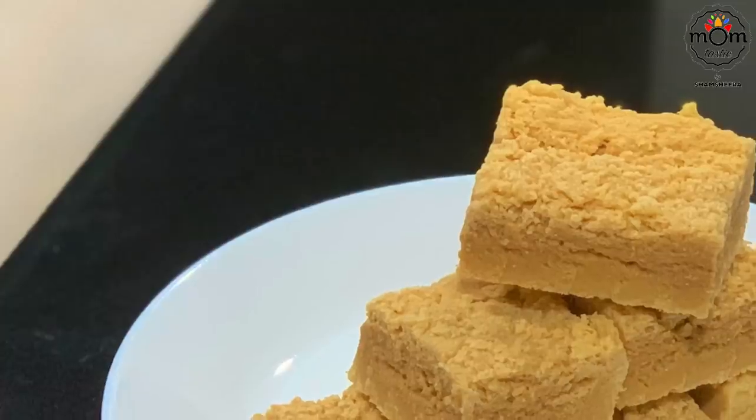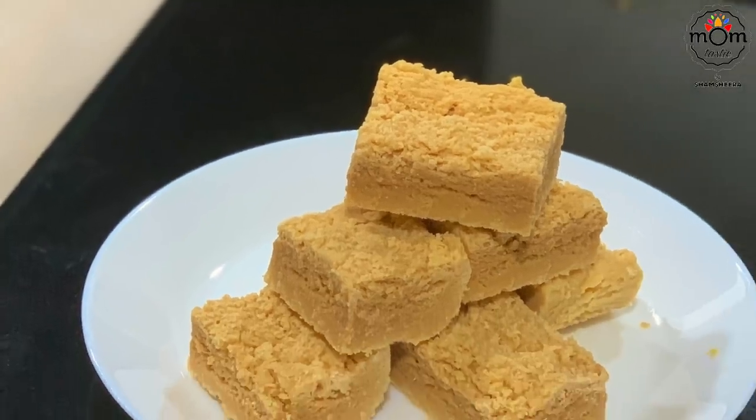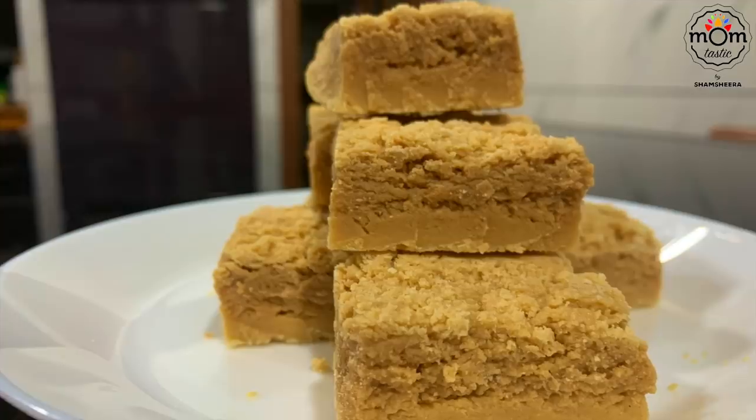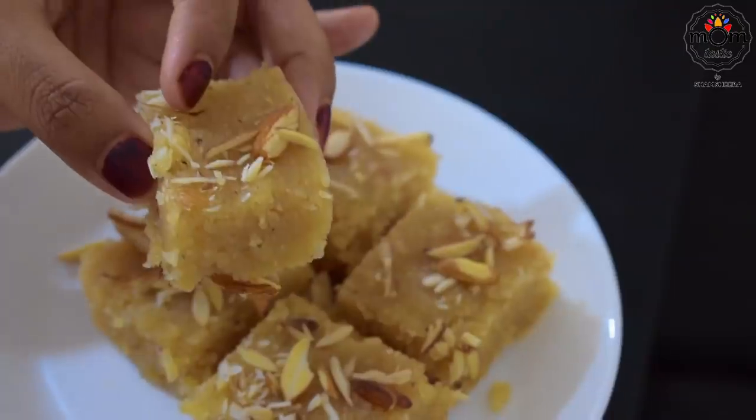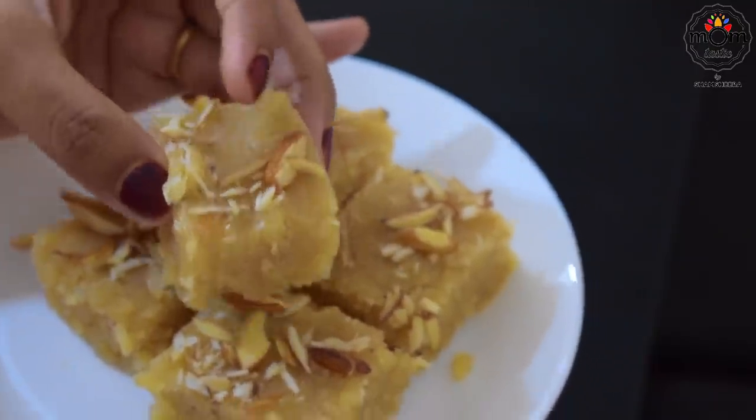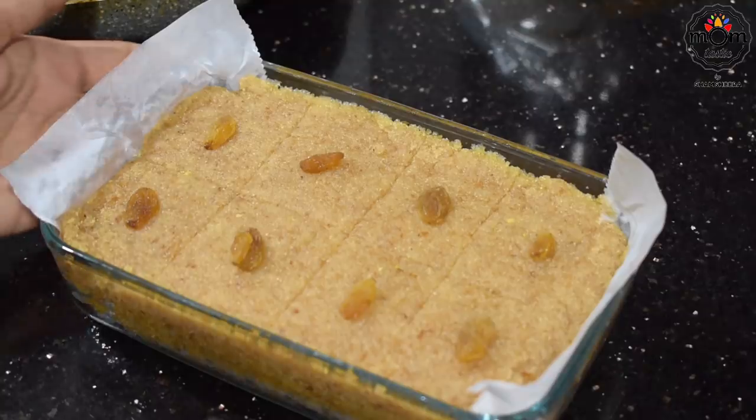Do try these sweets for Diwali and I would love to hear your feedback. Even if you are not someone celebrating, do give a try and let me know if you liked it. Send me your pictures on my Instagram or email. See you with another video. Until then, take care. Bye-bye.